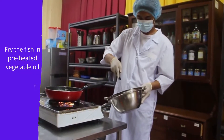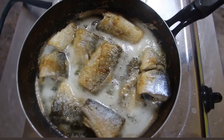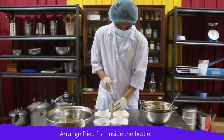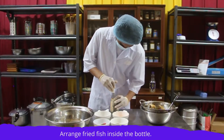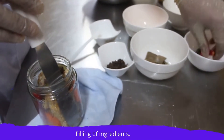Fry the fish in preheated vegetable oil for 5 minutes. Drain and allow it to cool at room temperature. Arrange the fried fish to fit 3 to 4 pieces inside the sterilized jars. Once done, use a spatula to insert the ingredients.